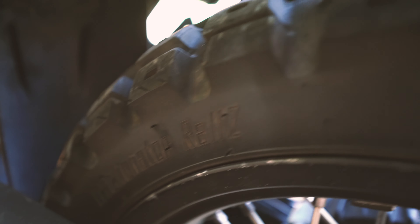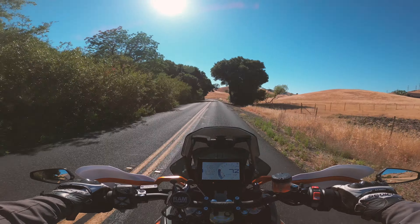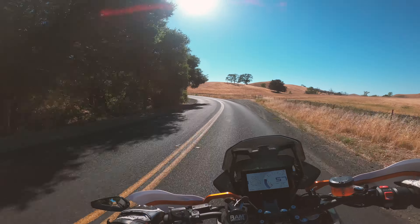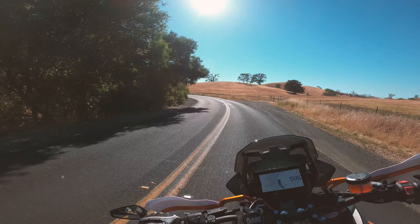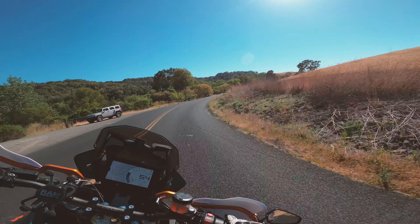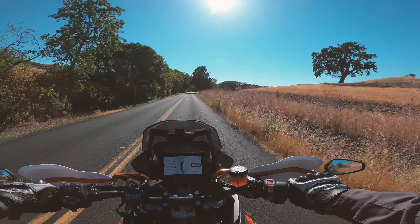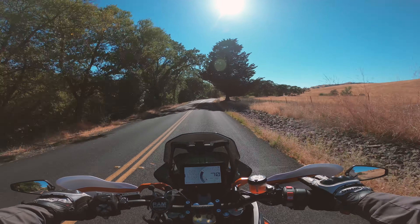I'm running the Cycra Pro Bend bark busters up here. The Rottweiler bar-end mirrors are great — these fold in if you ever hit something. On my last ride up in the Sierra I hit a lot and those folded in every single time, no broken mirrors, just a few little scrapes on the outside. The Scott steering stabilizer along with that BRP bar mount gets rid of a lot of vibration coming through the bars.